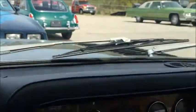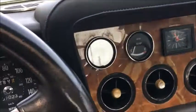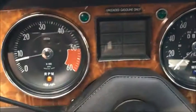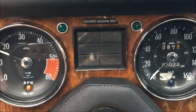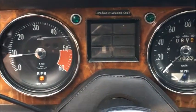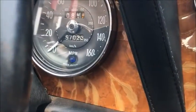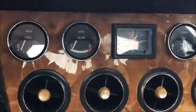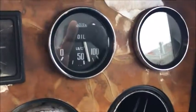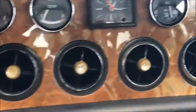It does seem to be a good project car. It's got a nice sound to it and the RPMs respond nicely. The odometer reads 57,023 miles. It's got good oil pressure and about 14 volts on the gauge.